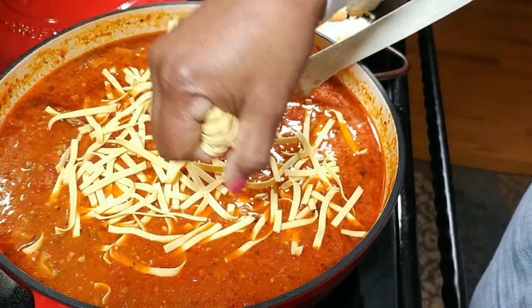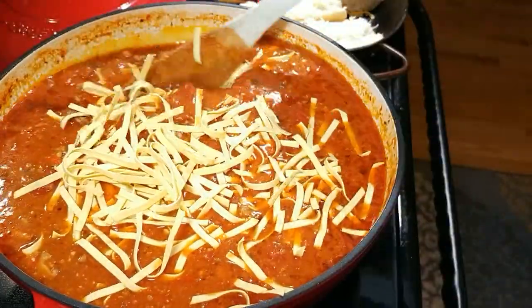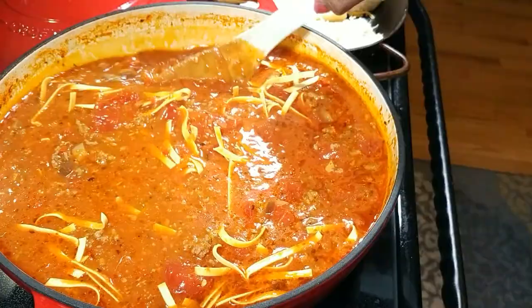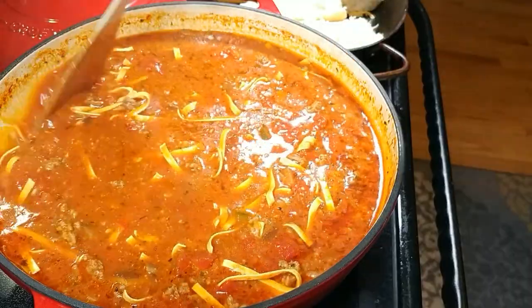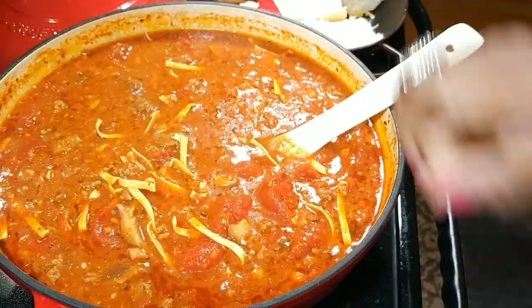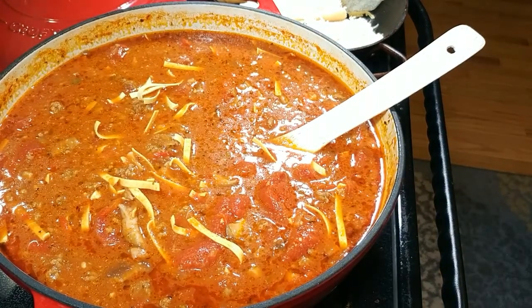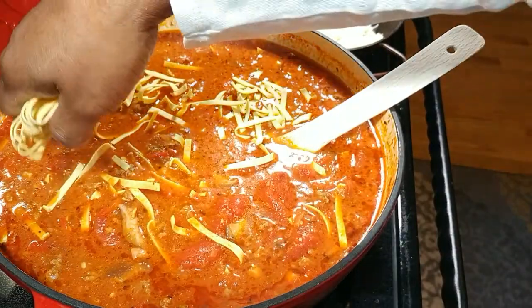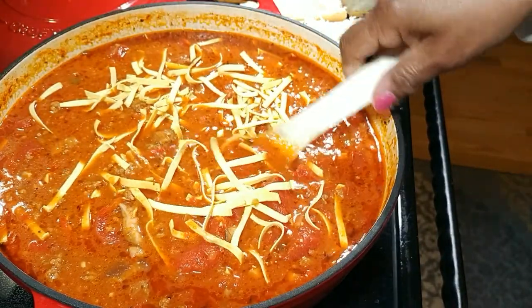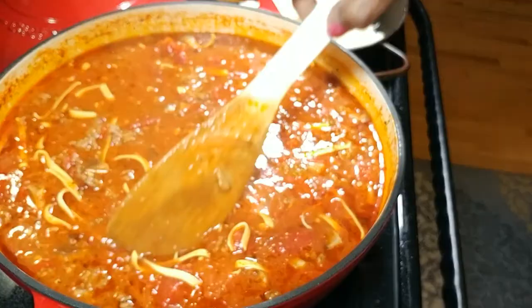I'm bringing this back up to a boil because we're going to cook these noodles right here in the soup. This is going to thicken our soup, and I'm not sure just how many I'll need, because the recipe actually called for actual lasagna noodles. That doesn't work at my house and might not at yours, but if it does, certainly use lasagna noodles — you just break them up and put them in the soup and let them cook.